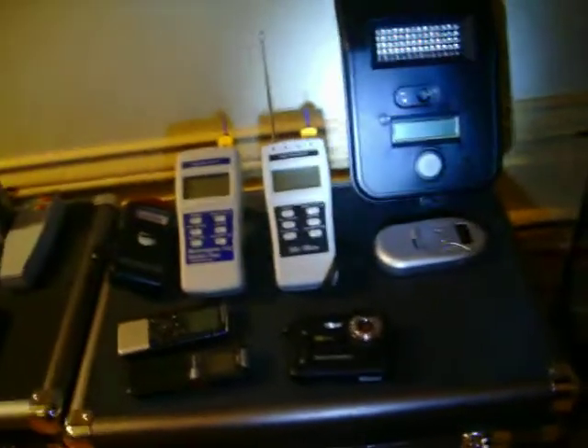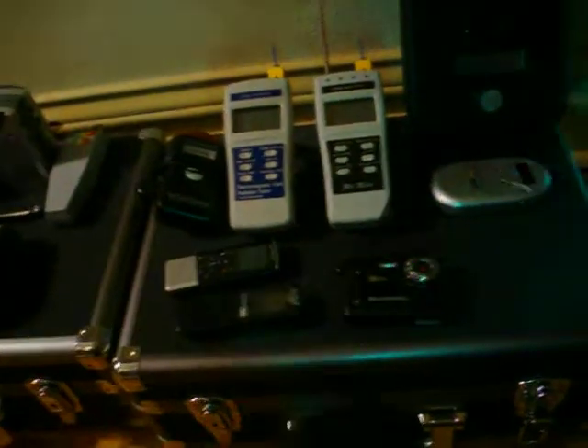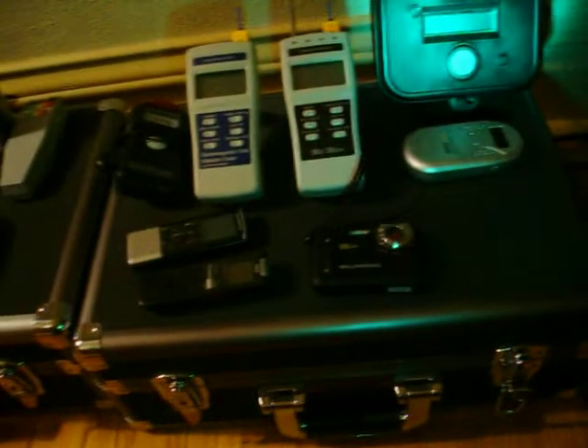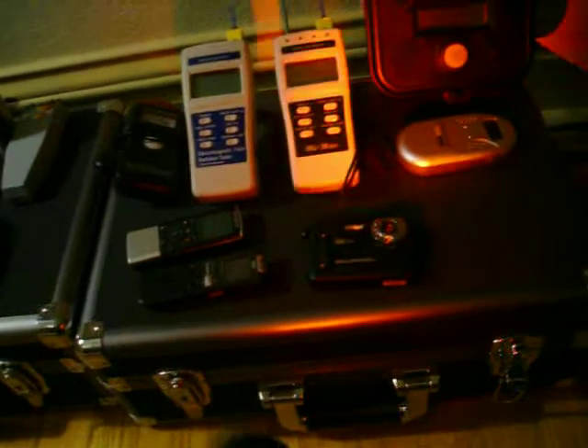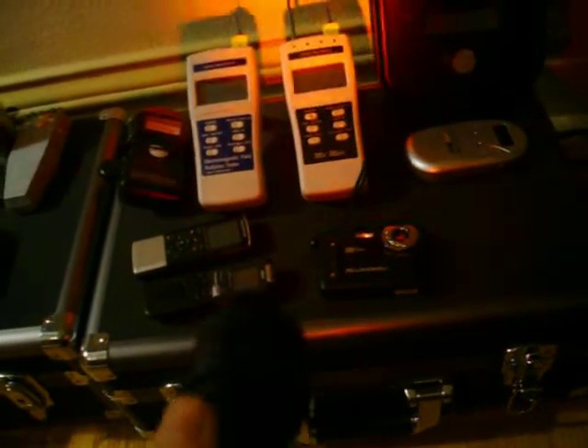Starting out over here, we've got an LED flashlight that shines in three different colors. First, you've got white — basic light. Green, for less glare on cameras and in people's faces, just in case you need to shine over there. And red, in order to not interfere with any IR cameras.